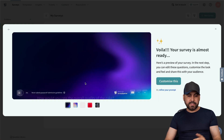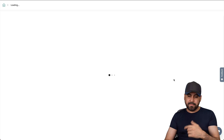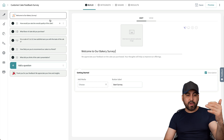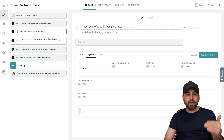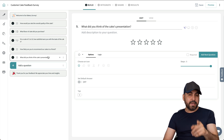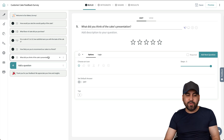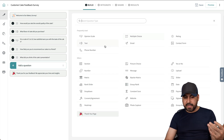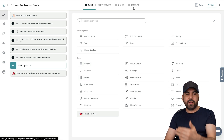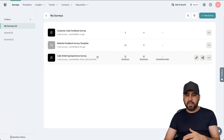We have the questions available: 'How would you rate the overall quality of the cake?' and 'What flavor of cake did you purchase?' — all based on what I told it I needed to know. Let's preview the survey and go through it. If I like it, I can customize it. Once I select that, I go into builder mode. Just like with the chat survey, I have my questions available to modify — these were generated automatically with AI, which saves time and gives ideas about what to ask. I can add more questions, and I have all the same options for integrate, share, and results.